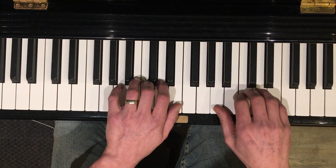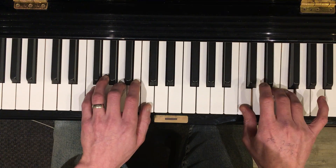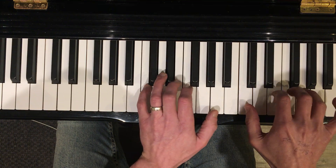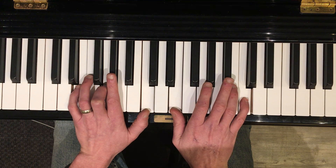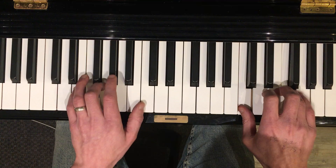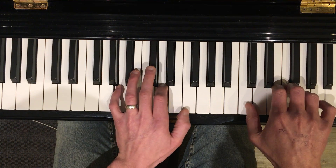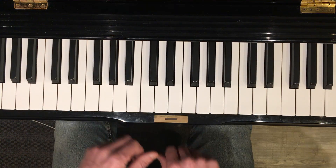When you play it together it sounds like this. One more time. Hope that helps.